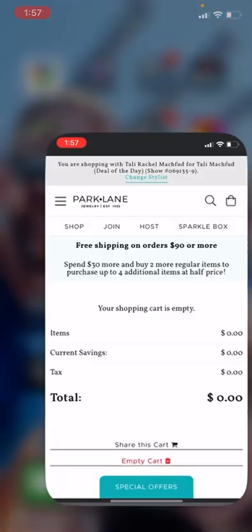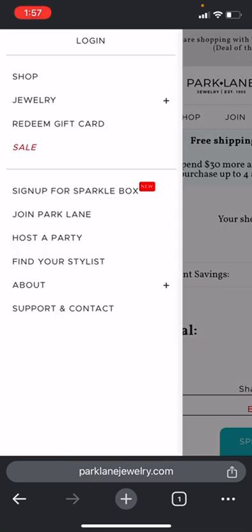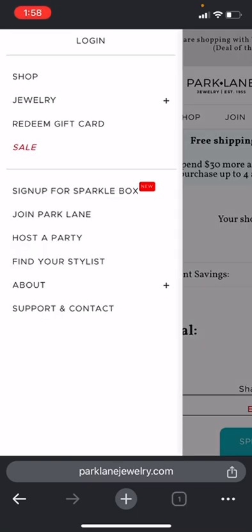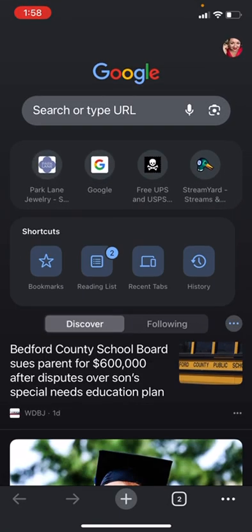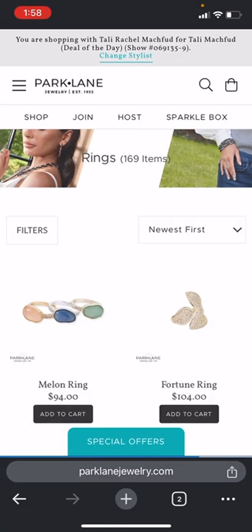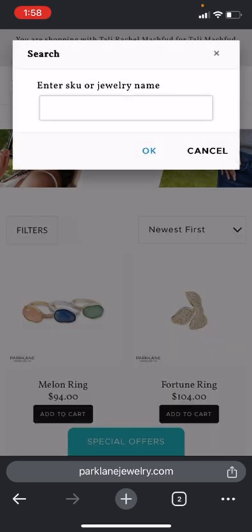So what you want to do is go to your browser and open up your Park Lane link. If you are not there as the stylist, you're going to search your name like I showed you before, and then you're going to pick the party that you want the cart to go into, and go up to the little looking glass.